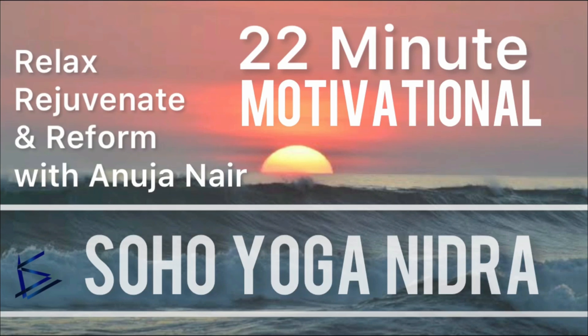Bring awareness to your breath. Take a deep inhalation and in the exhalation make your body completely relaxed. And again, deep inhalation and exhalation, completely let go. Be here and now. Living this moment.